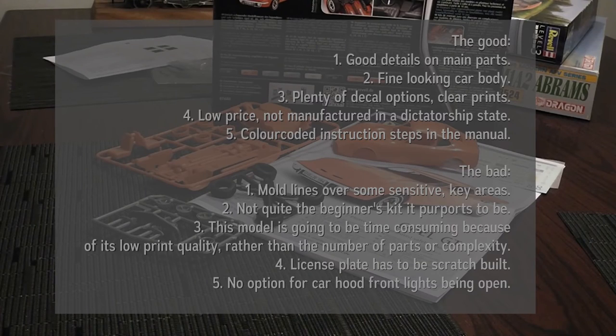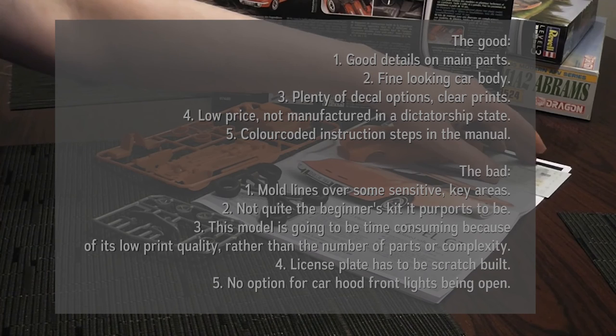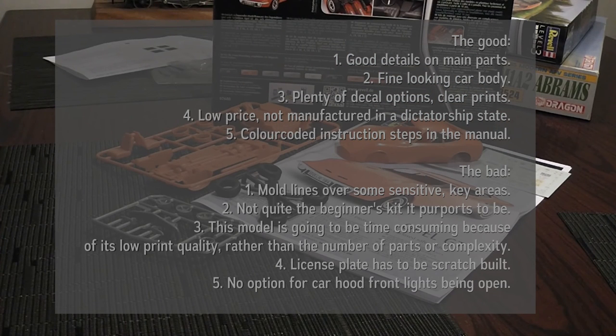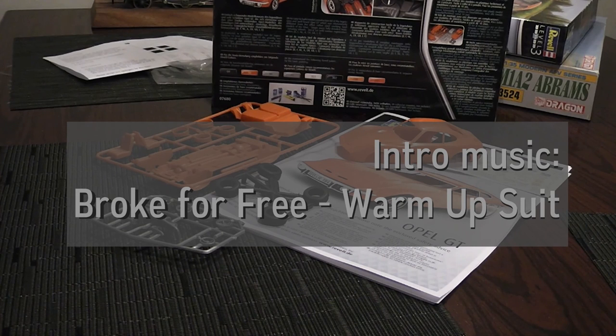My concluding remark would be that you should know what you are getting yourself into with these cheap new Revell kits. They were made in Poland so the box says, so at least it is plausible that the factory workers received a living wage. But the monetary cheapness has definitely meant that you would be paying with your time instead — filing, polishing and scratch building the license plate. I do not think this is a beginner's kit as such — it requires a little bit of experience — but maybe this is a good kit to learn and get that experience. It is not very expensive so it is easy to make mistakes and live with it. Thank you very much for watching, and please leave a comment if you have any constructive feedback or suggestions for new kits.